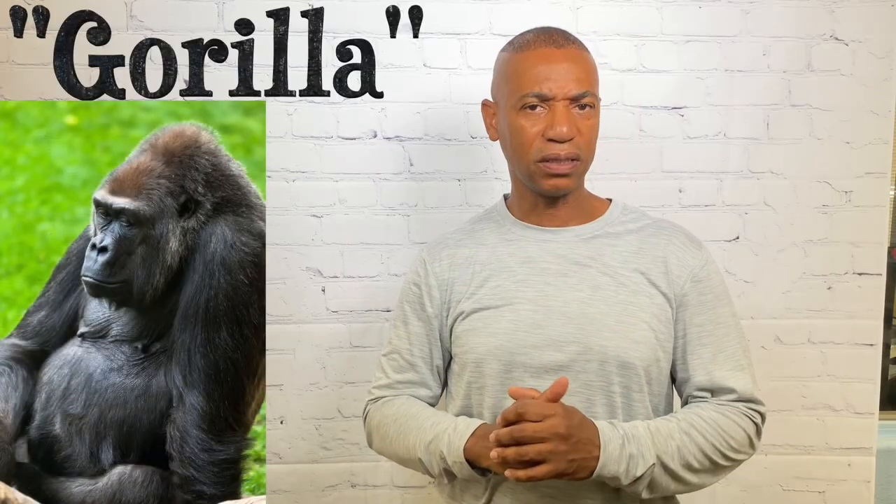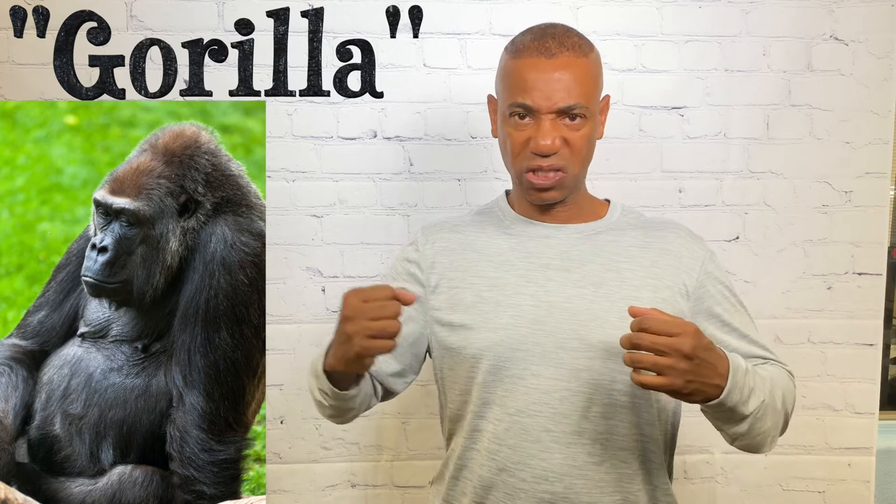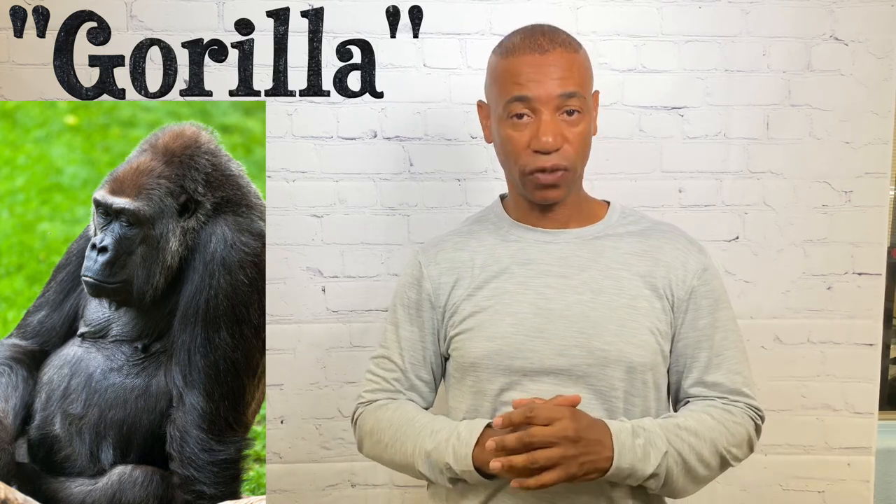For gorilla — we know how gorillas beat their chest as a sign of dominance — so you simply do that motion on your chest. That's the sign for gorilla.